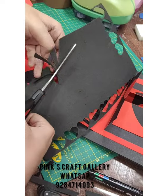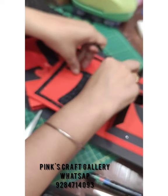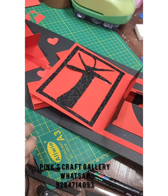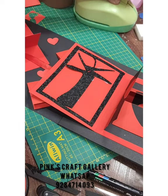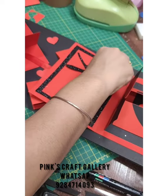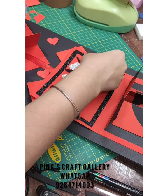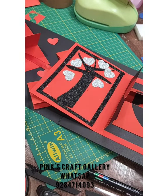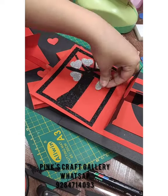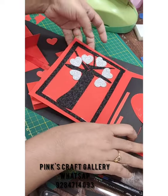Cut some rough stems — you can cut them like this and stick them. Stick the tree and stems roughly in place like this. Once the tree is stuck, add some silver hearts — stick them randomly, leaving a little space between each one. Let it dry for some time and then close it.